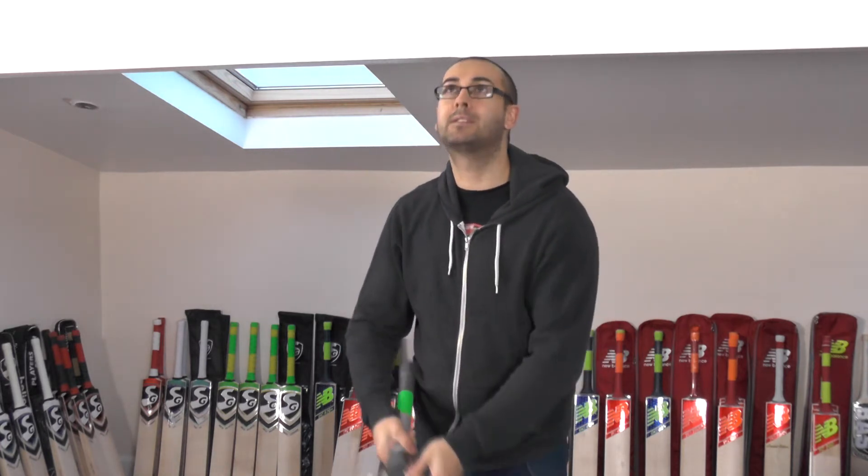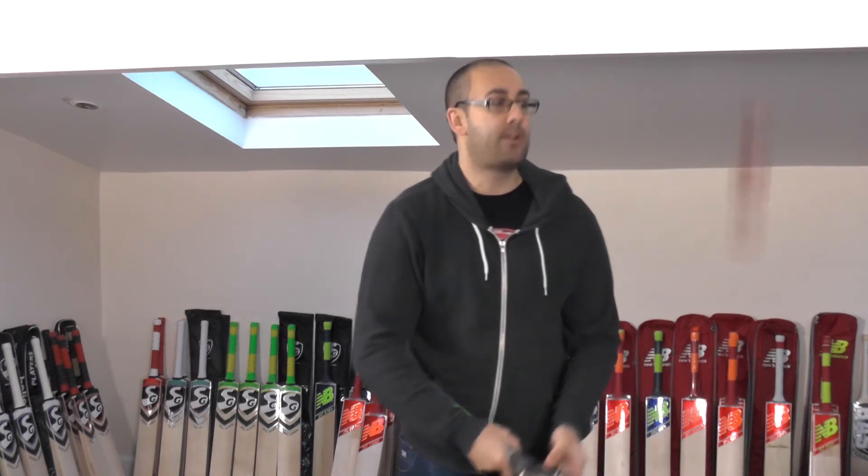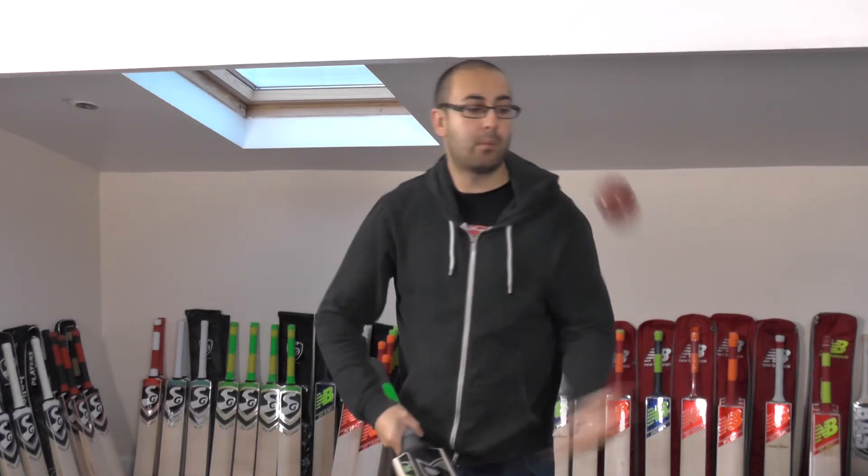Certainly performs well guys. Getting excellent response. Really good response guys. Really nice cricket bat. Performs really well.